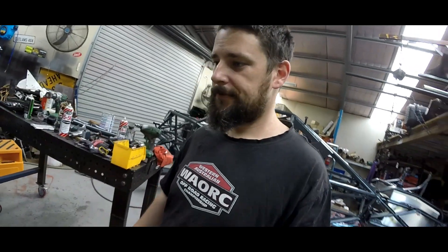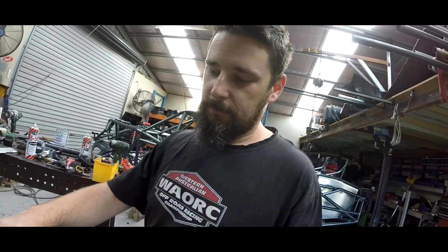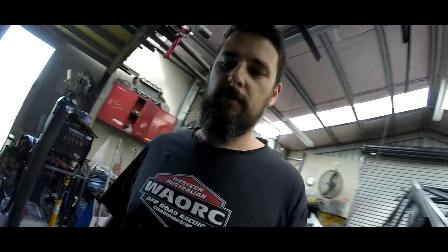Hi guys, it's Ash from Team Outlaws 4x4. I thought I'd just show everyone what the inside of a bump stop looks like because I'm going to modify mine.